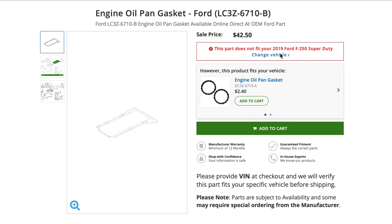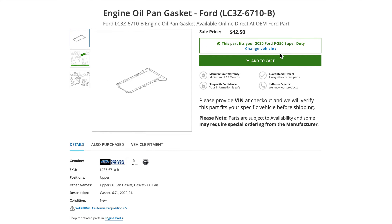All I can tell you is that for the 2020 they are now using a gasket, and this gasket looks pretty stout. Just take a look at that — this doesn't look like a regular rubber or cork-style gasket. This looks pretty stout, which falls in line with what the dealer tech told me.